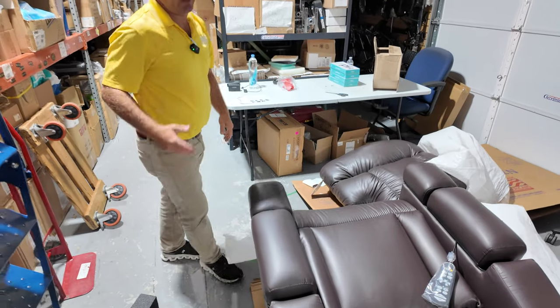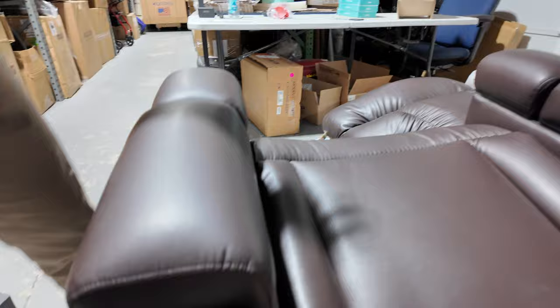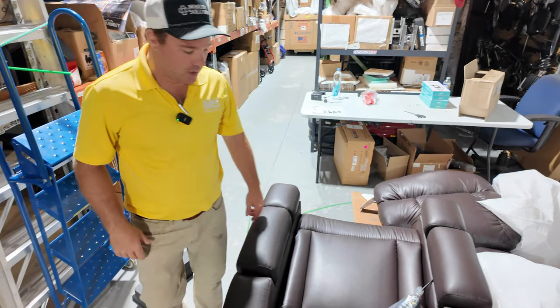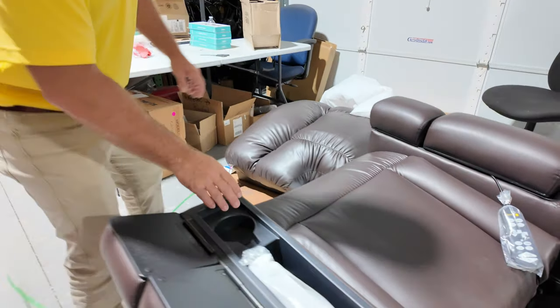Brisa is the top-of-the-line fabric — it's a man-made material. People always ask if it gets too cold or breaks up, but it's not vinyl. It's going to stay at room temperature and it comes with a lifetime warranty from cracking and blemishes, which is really cool.